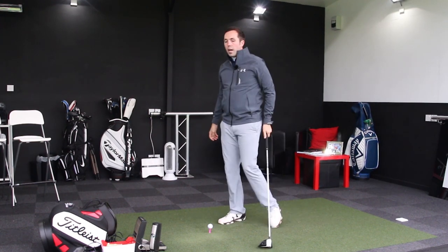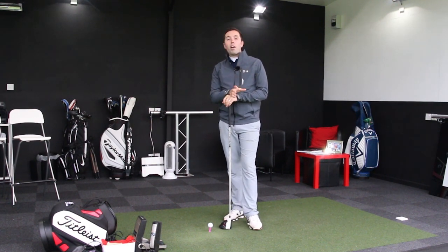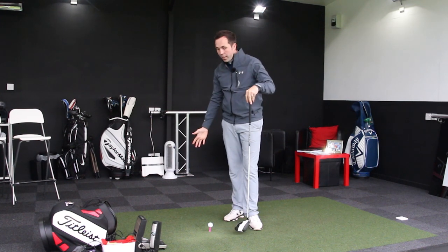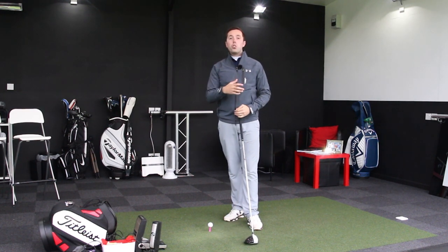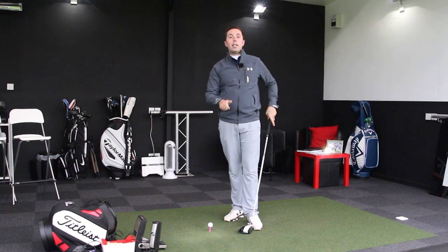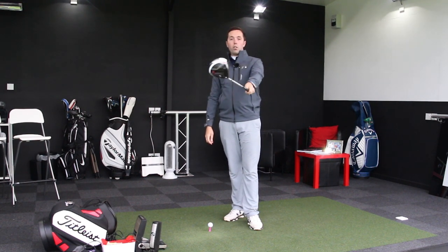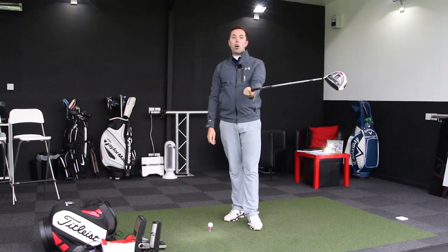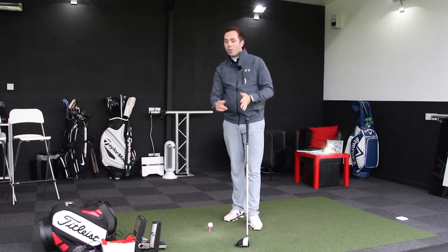The simple answer is no. Rolling your hands through impact is very inconsistent — it's a lottery of what that clubface could be doing through the hitting area. It could be left open, it could be square, it could be closed, and the dispersion right to left could be quite enormous. The idea of getting the arms and hands to roll over — trying to get that clubface to square — you can even see from this example how much that clubface is rotating and rolling over.